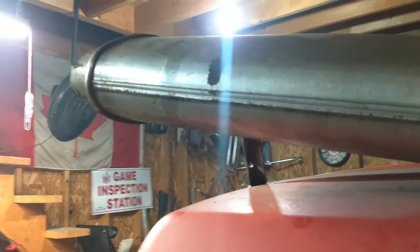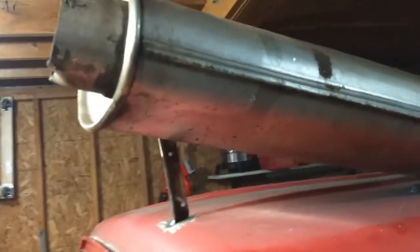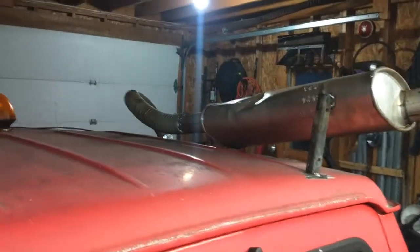We got the Whammer Jammer taking flight — same muffler, same old muffler that came on the farm truck. Don't know why I still have it, but we're still using it.